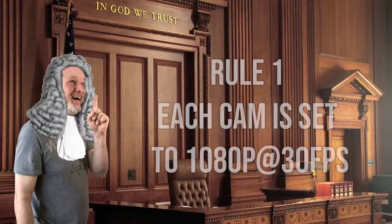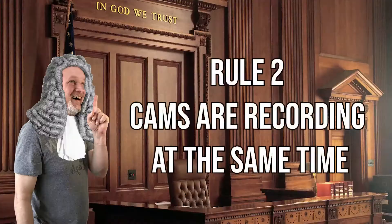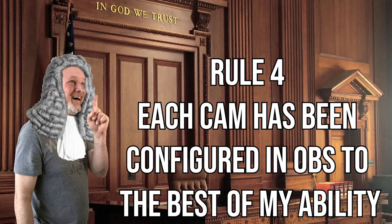To make things fair, I set some rules. Rule number one: each camera is set to 1080p at 30 frames per second. Rule number two: cameras are recorded at the same time — no shenanigans, no smoke and mirrors, all recording simultaneously as if I was live streaming. Rule number three: each camera is set to the same height and distance from me, or as close as I can get. Rule number four: each camera has been configured in OBS settings to the best of my ability — I'm not a professional photographer or cinematographer, so I tried my best.